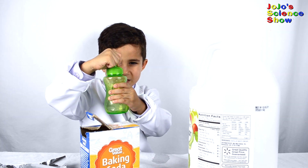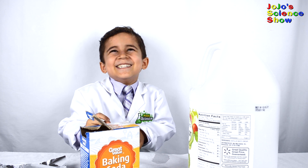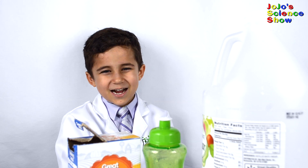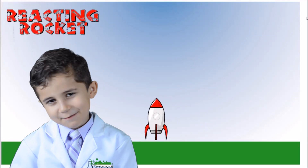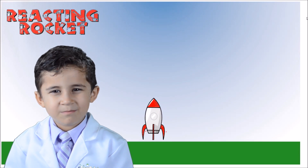You see how the fluid pops? When the carbon dioxide shoots out, the bottle has an equal and opposite reaction — it moves the opposite direction. Here's my friend Riley the reacting rocket. He's going to show you how Newton's third law of motion works.